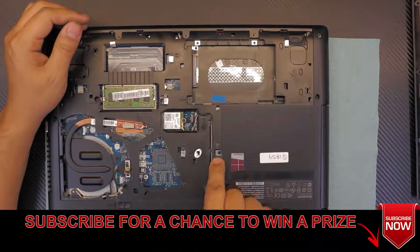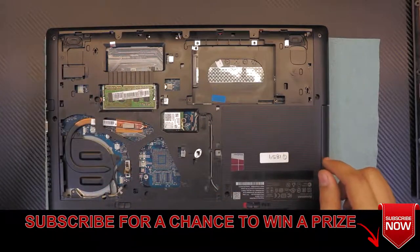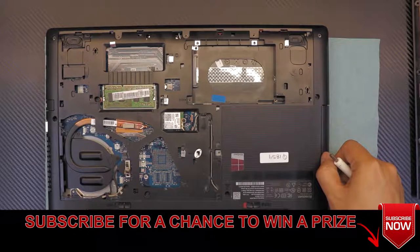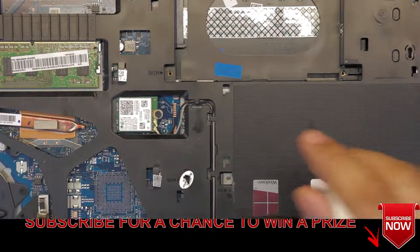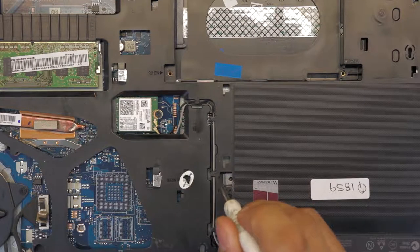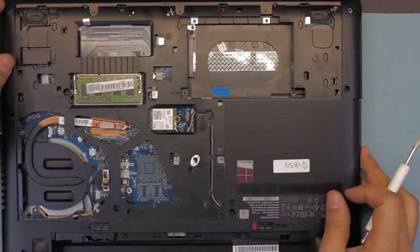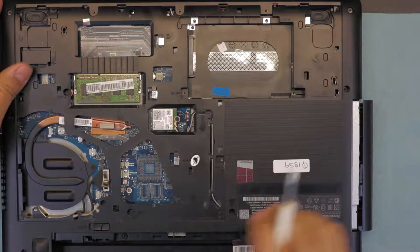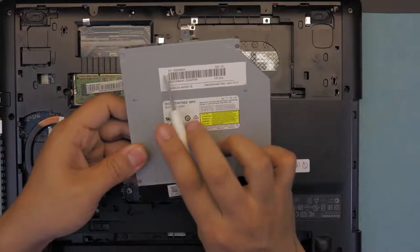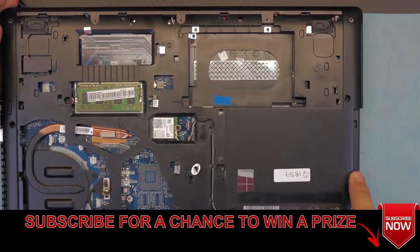Next, remove the CD-ROM. There's only one screw holding it, right in the middle by the Windows logo. Once you remove that, don't yank the cover of the CD-ROM or you'll damage it. The proper way is to take a screwdriver and push the tray toward the right side — the CD-ROM will come right out. The model and part number are on top if you want to replace it.